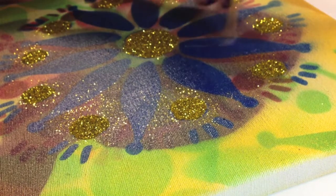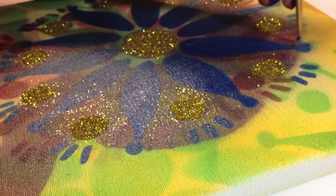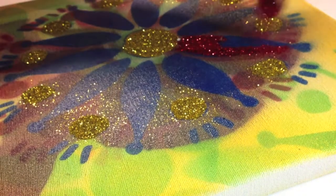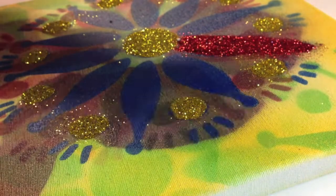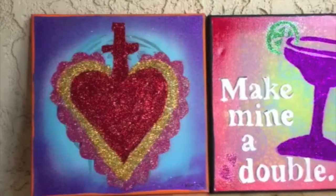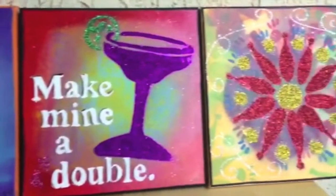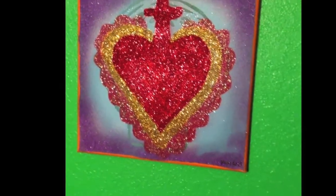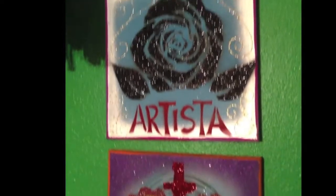I just used some clear tacky glue and I'm painting that on, and then I'm going to pour the glitter on top of it and it'll be done. And here is some more of my glittered stencil pieces that I make and sell and give to friends. And now my Scan and Cut is going to make my life so much easier when it comes to making these canvases.